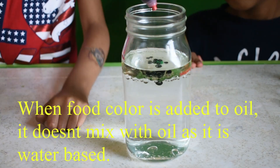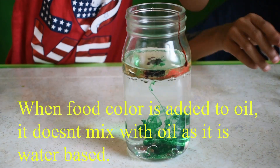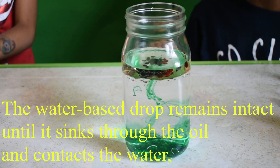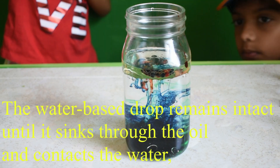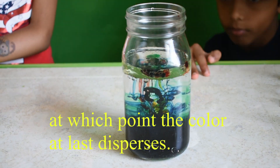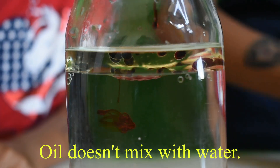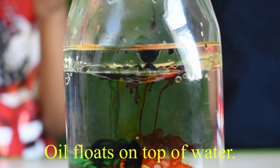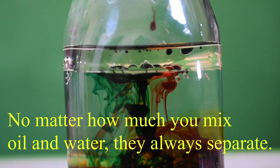When food colour is added to oil, it doesn't mix with oil as it is water based. The water based drop remains intact until it sinks through the oil and contacts the water, at which point the colour at last disperses. Oil doesn't mix with water. Oil floats on top of water. No matter how much you mix oil and water, they always separate.